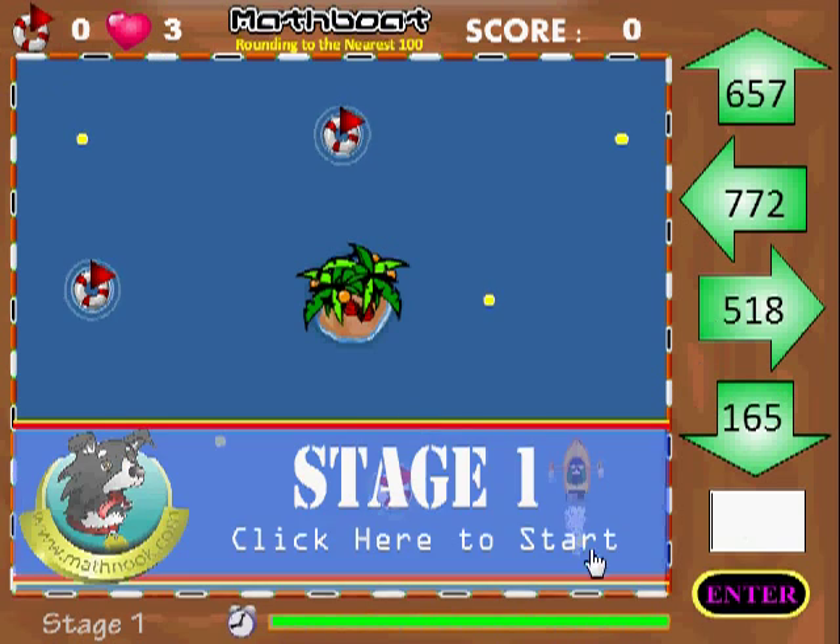Let's go ahead and start the game. Here you're going to see the play field. The object of the game is to take the boat here, avoid any obstacles, and go and get each of these life preservers. There's one underneath here that you can barely see that will eventually be cleared away once I click start.